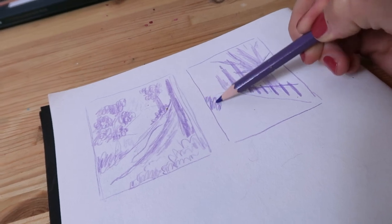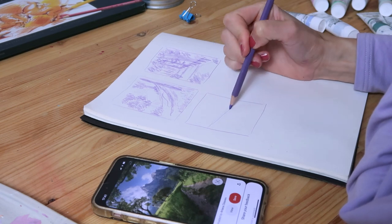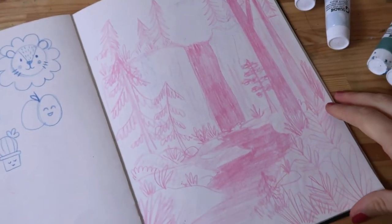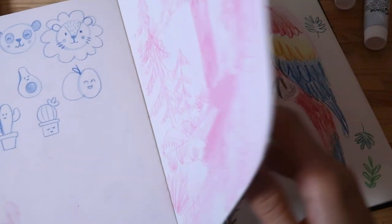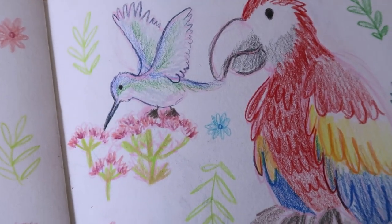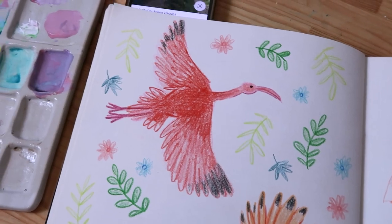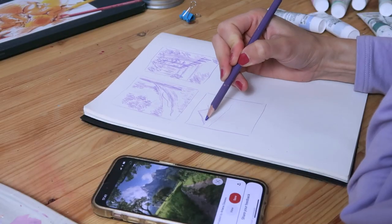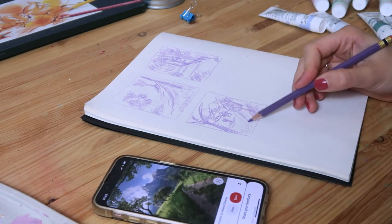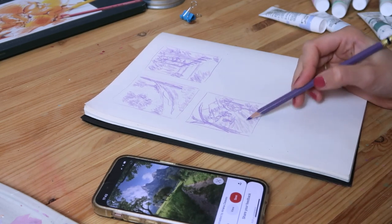They are unfortunately a little bit hard to erase and it's not possible to add shading with different values and saturation like with a B-type pencil or 2B or 6B, where you can go from grey to very dark black. So with this pencil that's not really possible — they are not made for doing a fully finished drawing, but they are really perfect for sketching.